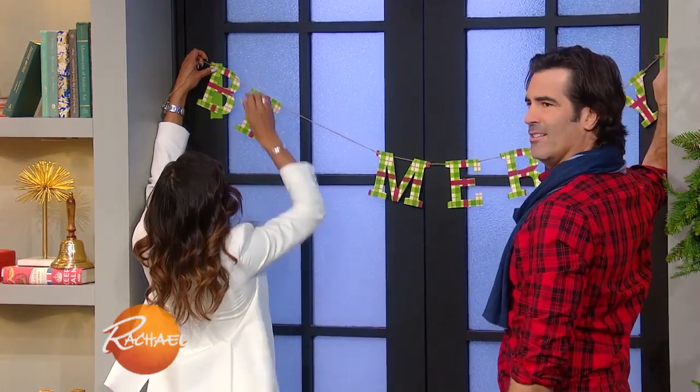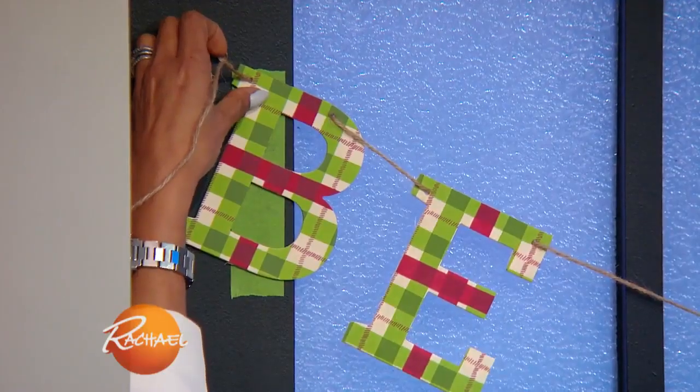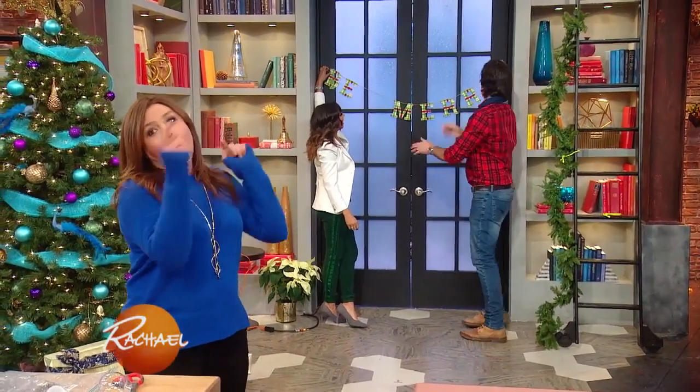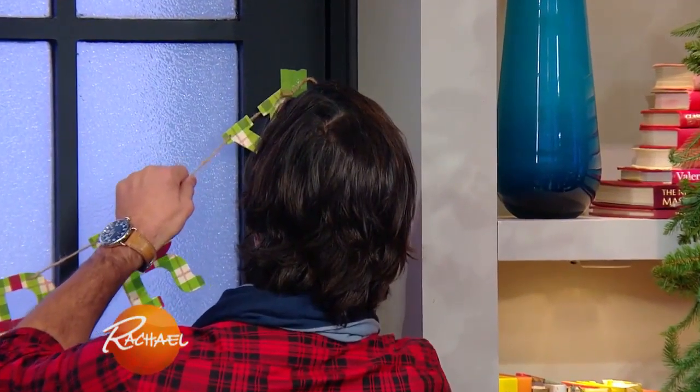I probably should've done the letter like she did, covering up the tape. That's right — it's smarter. Just hold it for a minute there while it dries. Imagine that — Carter put the letter over the glue on the tape. There we go.